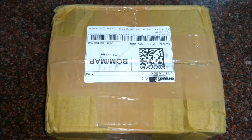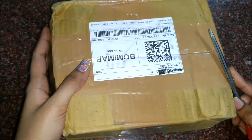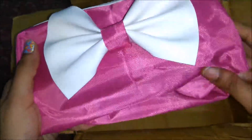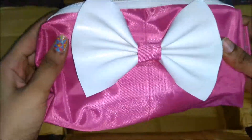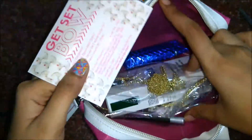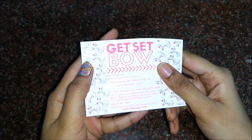Hi guys, welcome to my channel. I am Nidhi and in this video we will be seeing what I received in my November Lady Raga bag. I got scissors with me, let's unbox! This is the Lady Raga bag — so cute. The quality of the bag is really very nice, it's very handy, very travel friendly, so big, and the combination of white and pink is so cute.